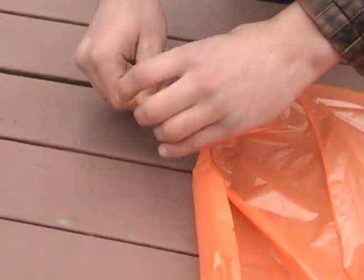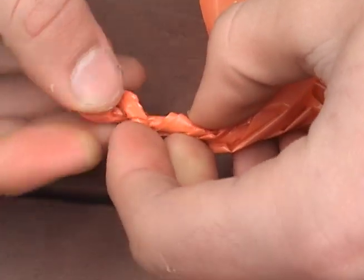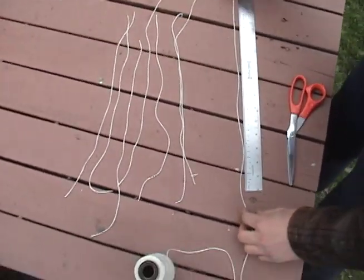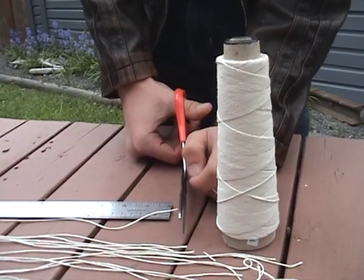Your next step is to tie a knot at each corner of the square. The knots will anchor the string. Now cut 16 pieces of string, or four strings per parachute. Each of these should be about 40 centimeters long.